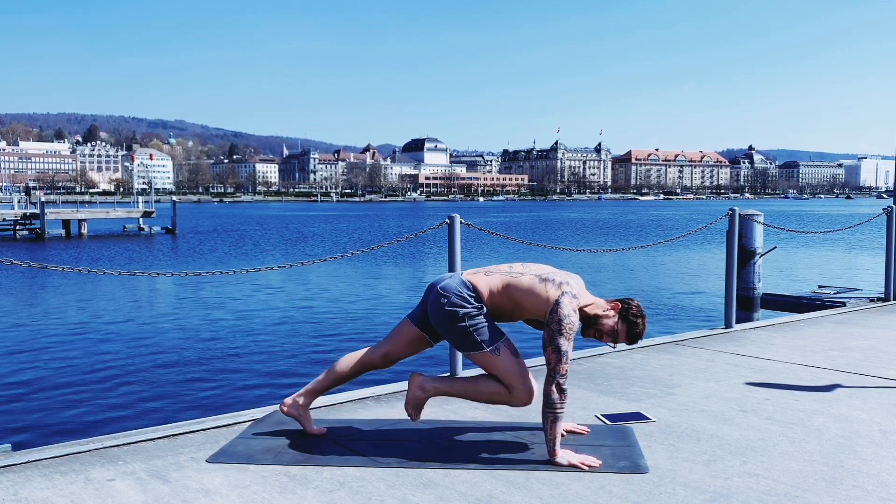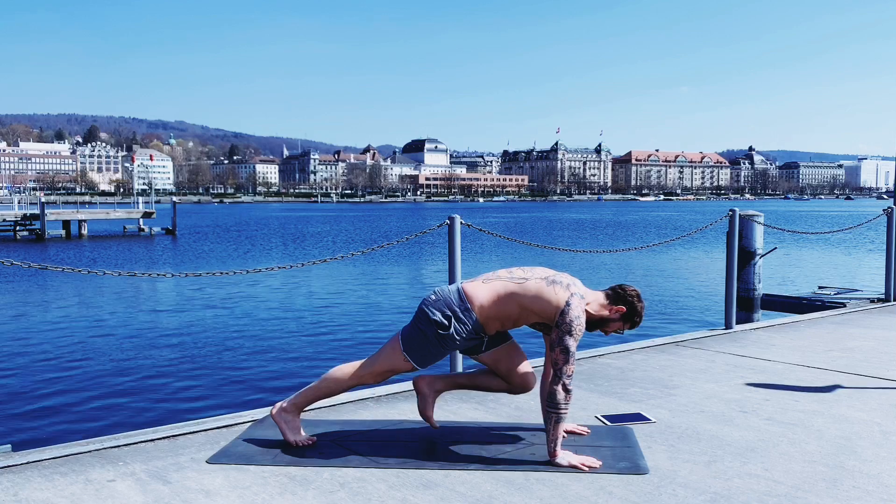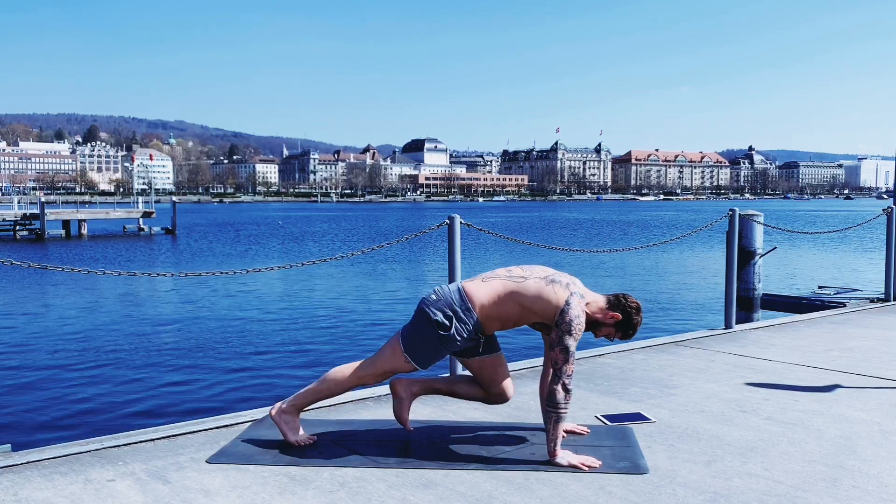I feel the burn. I hate it. But let's keep going. No excuses — not right now. For 10.